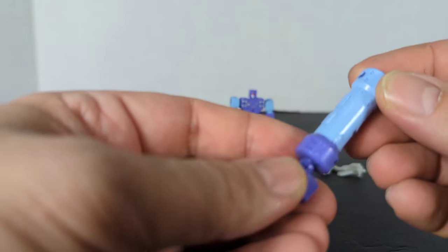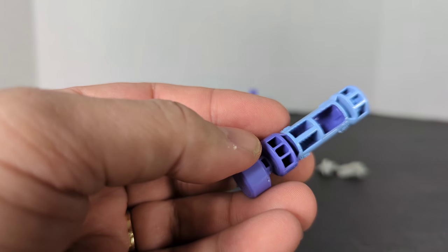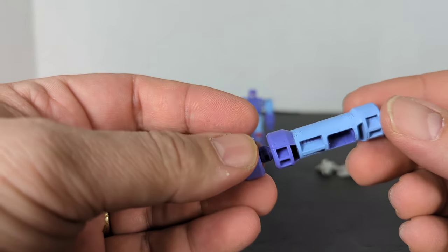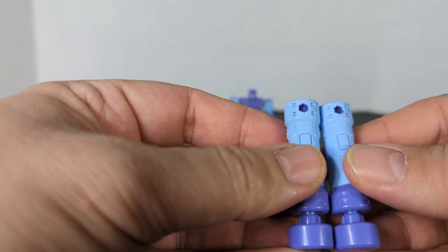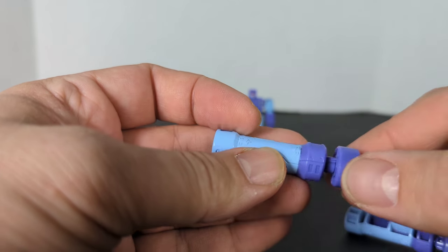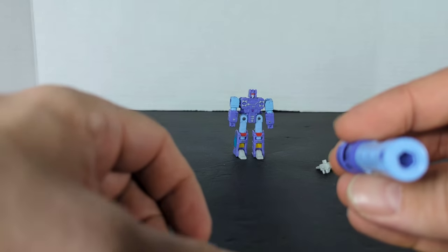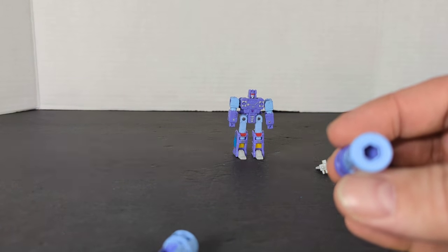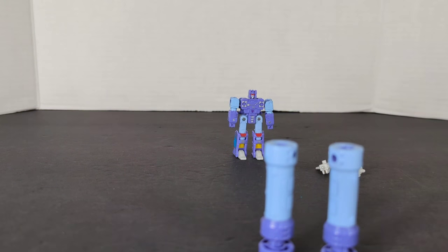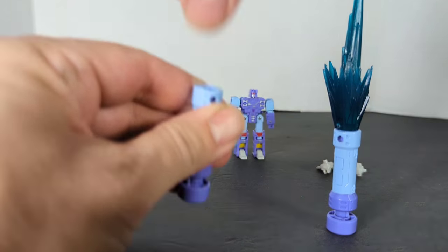We've got an instruction booklet and these are the pilot drivers. They're kind of hollow on one side, which is kind of disappointing. They didn't need to be hollow, but this is a core class price point so I understand. They are the exact same thing. I kind of wish this little part extended, but it's all one piece. There's some molding detail, and I believe those are five millimeter ports for big blast effects. These are Omega Supreme's blast effects and they fit in there — pretty cool.